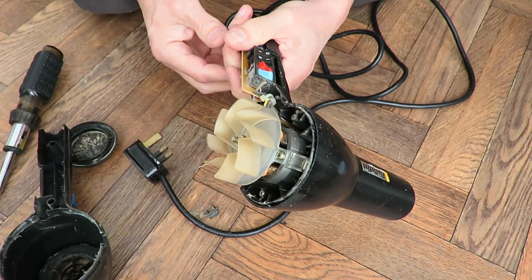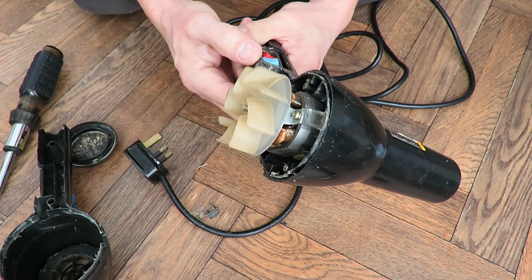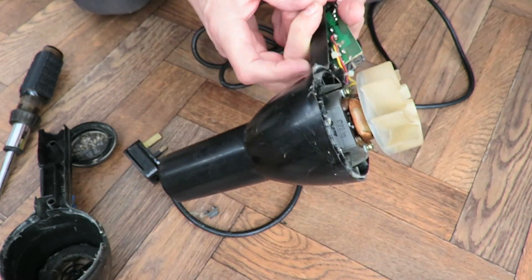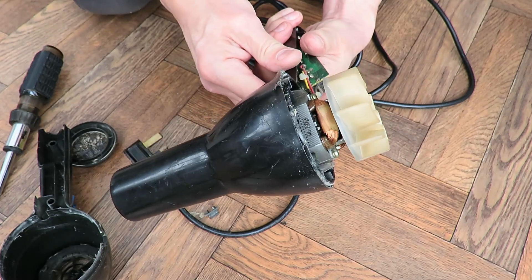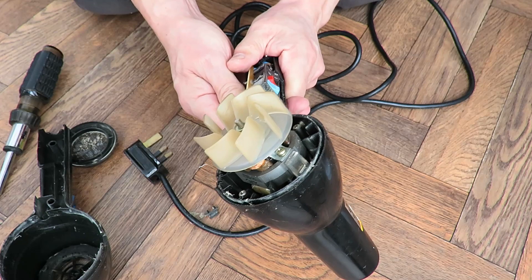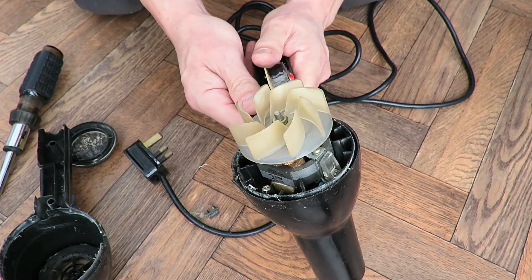Got there in the end. Well, I've got to say I'm disappointed already — that's another AC motor in there. I was rather hoping we might find a DC one in this one.